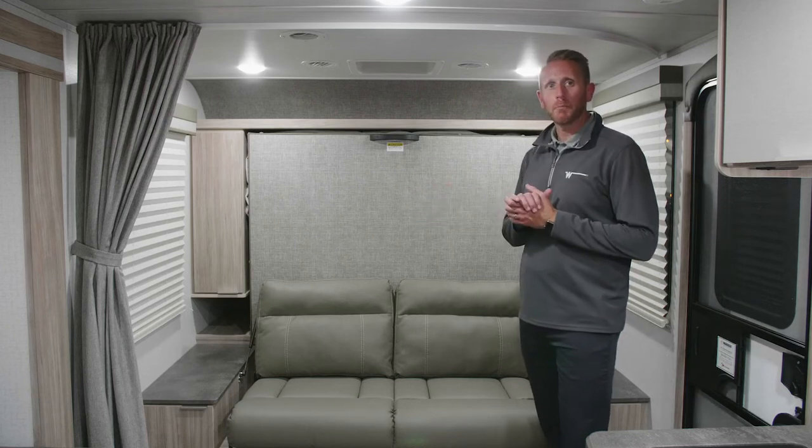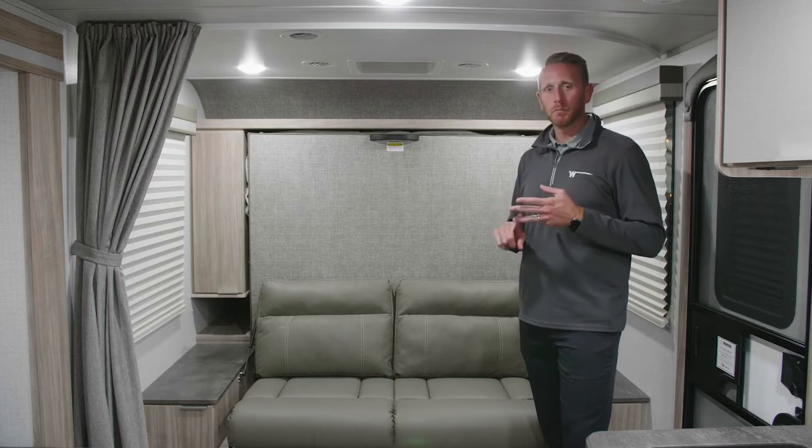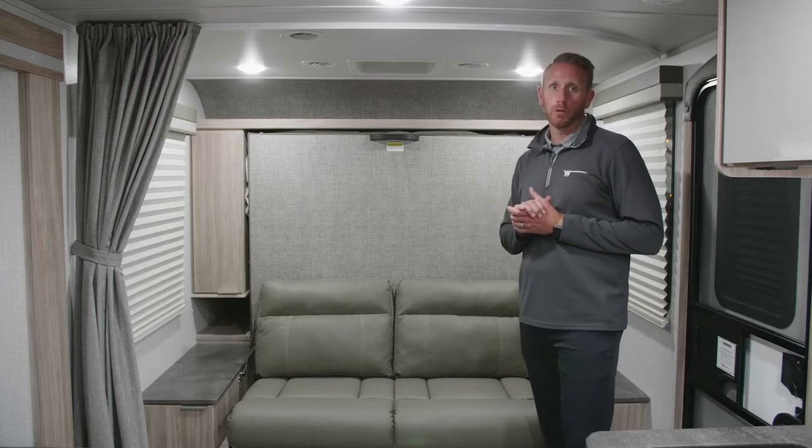Here is how to properly operate your Murphy bed in your Hike, Micro, Mini, and Mini applicable floor plans.